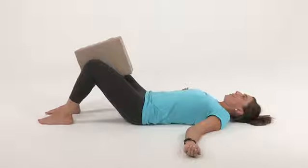Squeeze, release, squeeze, release — all the while relaxing the upper body.